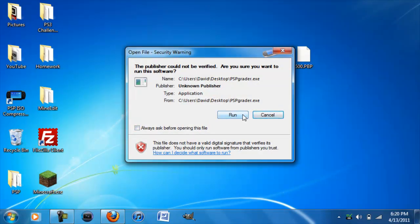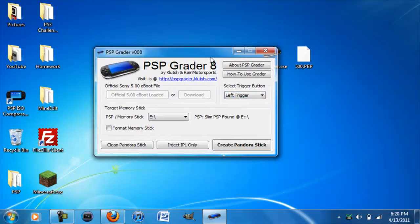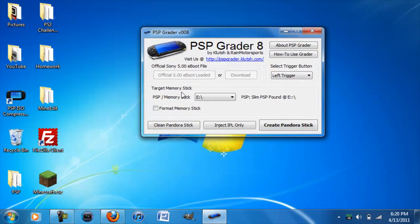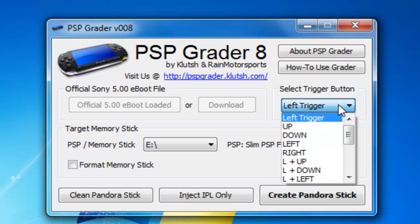If you have Windows Vista or Windows 7, just click Run. If you have Windows Vista you might want to click Run as Administrator, because on some versions of Vista it won't let you inject the IPO. Once you extract both files, right here select the trigger button — you can choose what button triggers the Magic Memory Stick files in recovery mode.